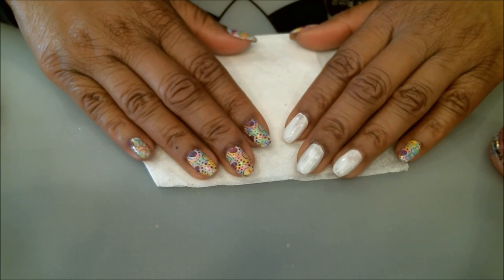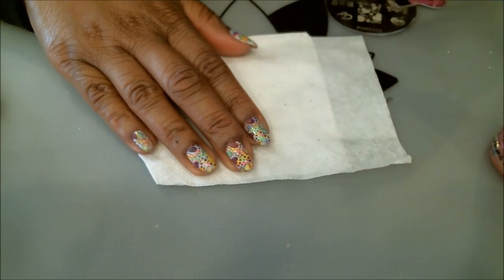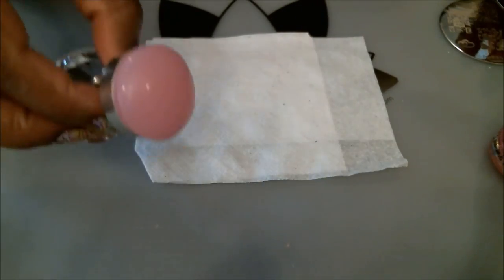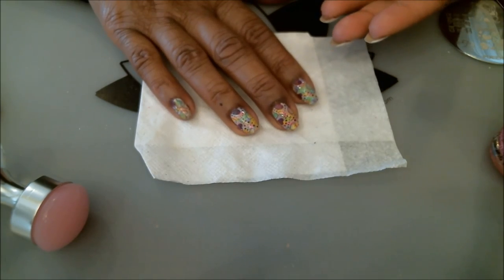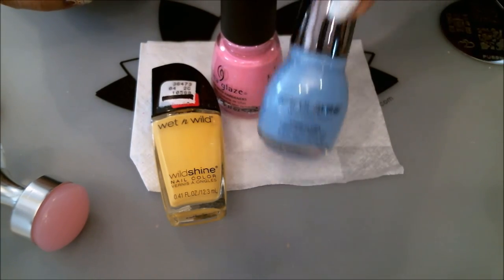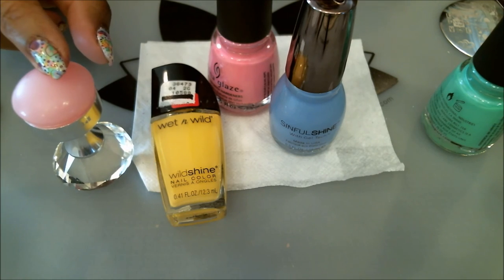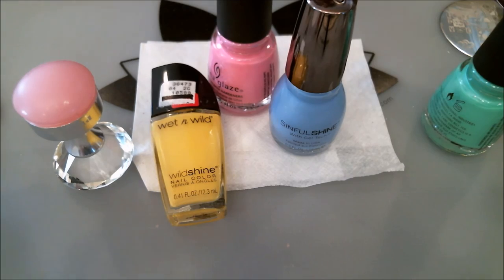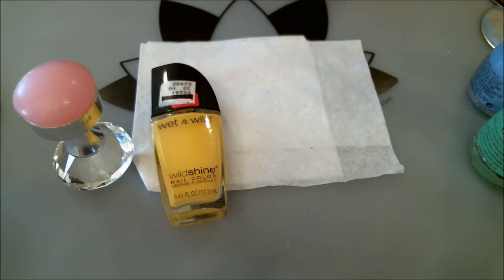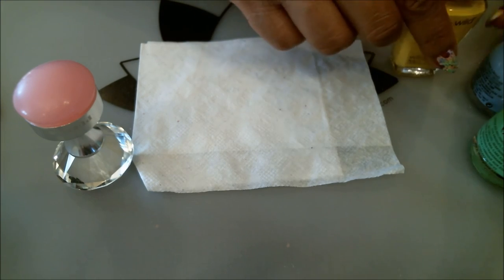So here's what we're going to do — it's a rainbow heart manicure. This one is a lot of fun and a little messy, but I really like how it turned out. To get that rainbow color at the bottom, you're going to use your stamper, believe it or not. Tonight I'm using yellow, pink, blue, and green. We're going to apply those colors directly onto the stamper and then transfer it onto the nails. Have your bottles open on the side so you don't have to go back while it dries on the stamper.